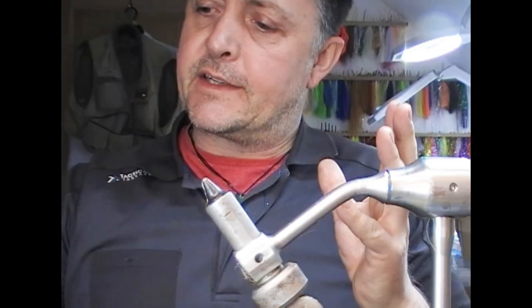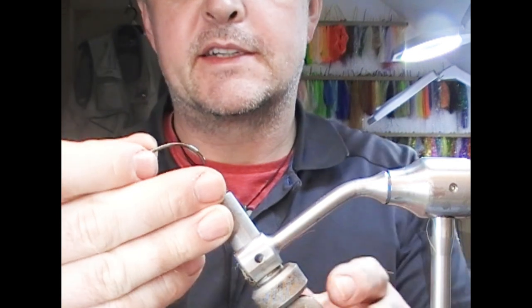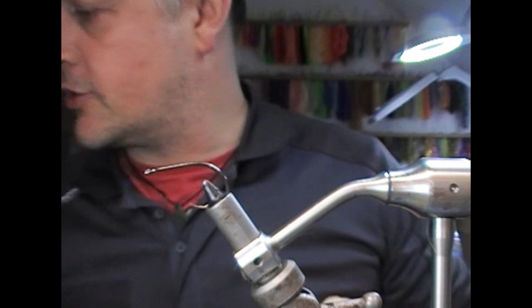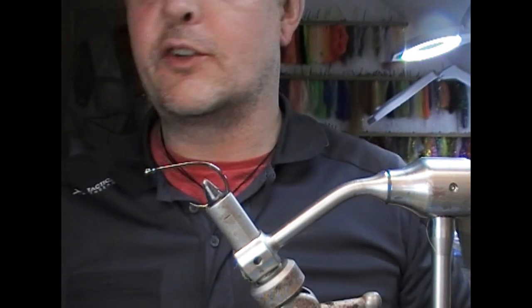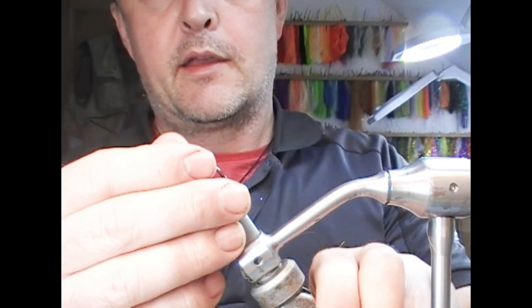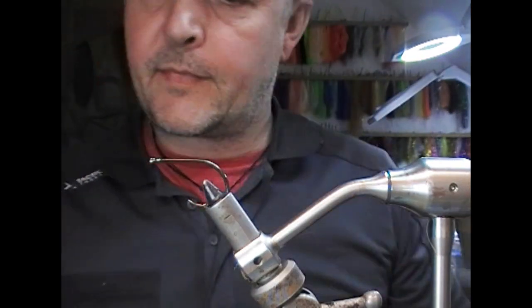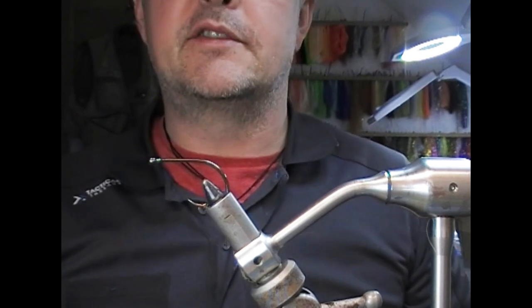First things first, I'm going to use one of these. This is a 6/0 Sakuma 470 Top Gun, which is a nice, short, strong, sharp hook. And I'm going to use a gel spun thread.